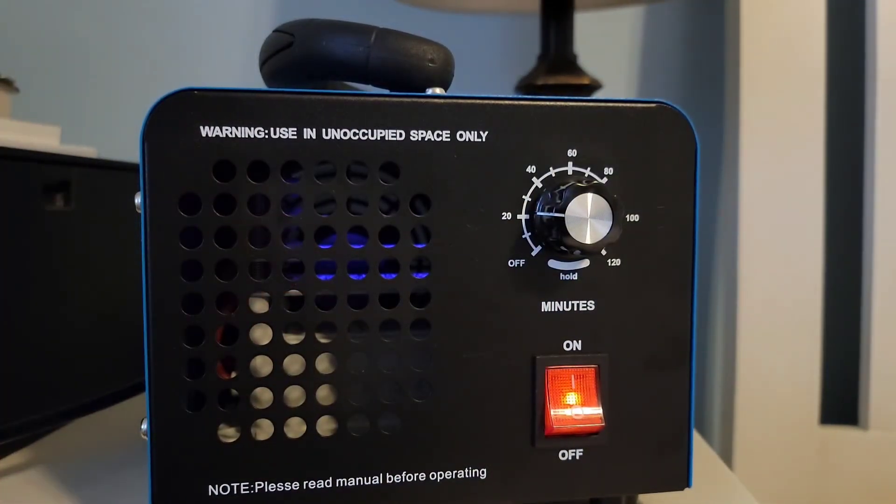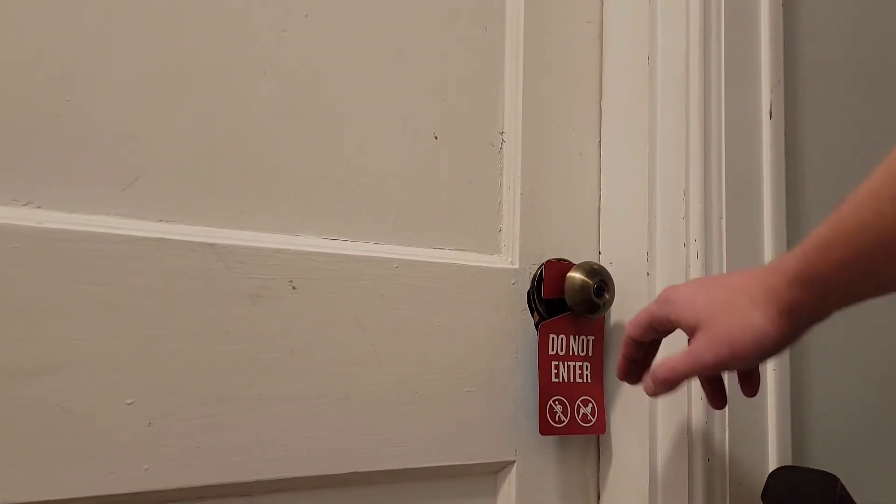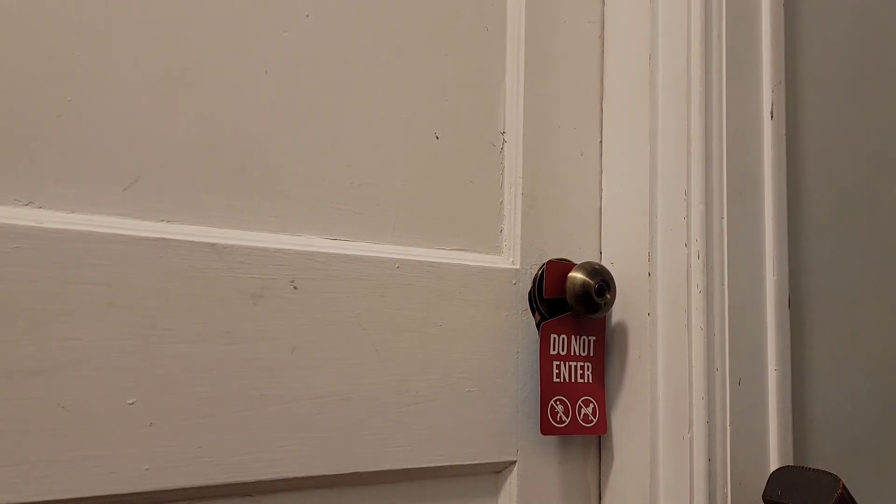I'm going to turn the camera off and head out before I breathe too much of this stuff in, and we will be back here in about 20 minutes. It's got a handy door tag that you can put on it just to make sure nobody accidentally walks in. We'll be back in about 20 minutes when this is done and we'll see how it smells.